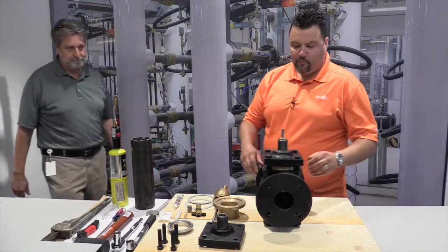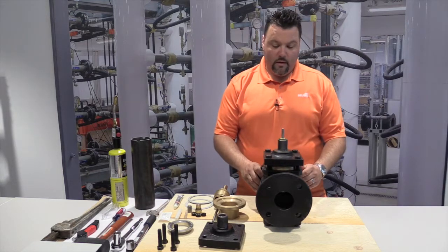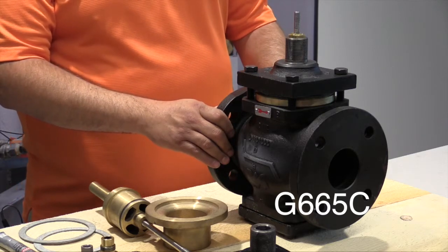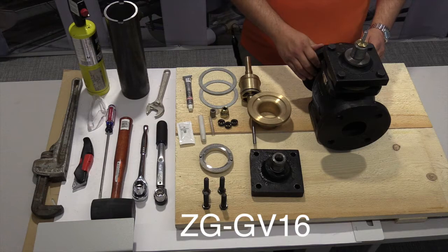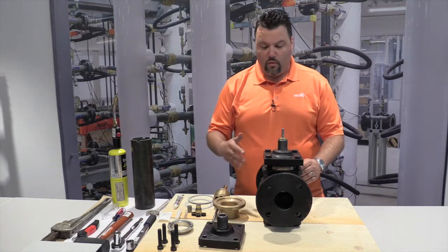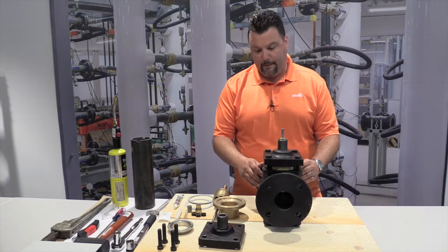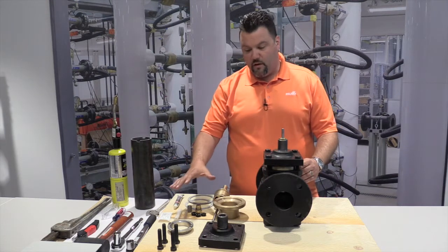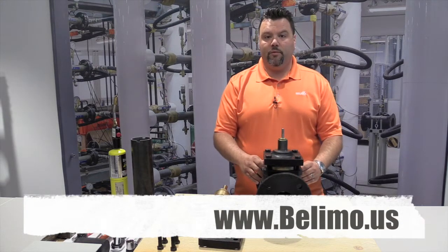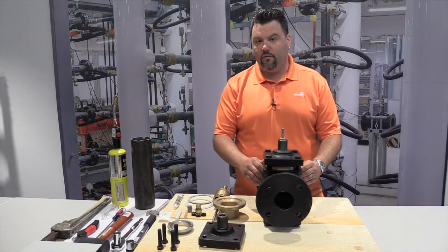Thank you, Brian. Today we're going to be looking at rebuilding this flange globe valve. What I have here in front of us is a G665C globe valve, along with a ZG-GV16 rebuild kit. This particular procedure will work for any Belimo Globe Valve — we just happen to be using these for demonstration purposes today. To find out more information about what kits you would require for your valve, you could go to our website at www.belimo.us under the globe valve section, and there will be a listing for rebuild kits.